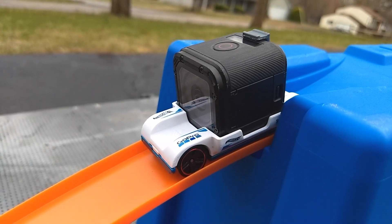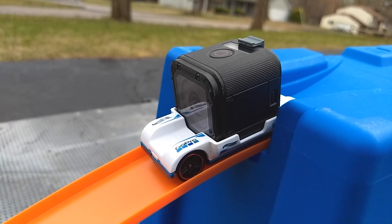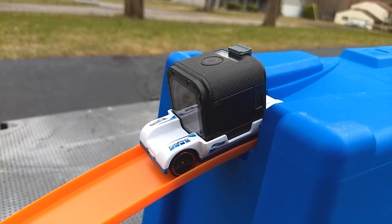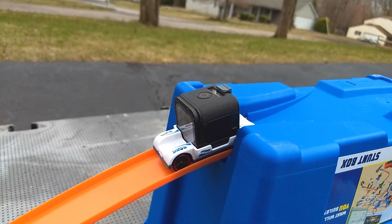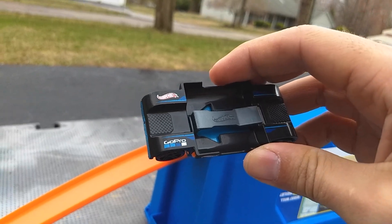Here's my Hero Session GoPro camera sitting in my white GoPro zoom-in Hot Wheels car. It also comes in a black edition, which I had in my previous video.